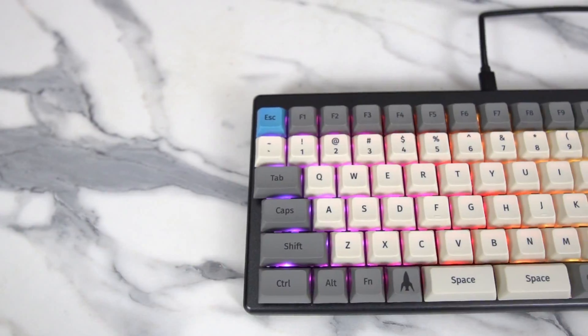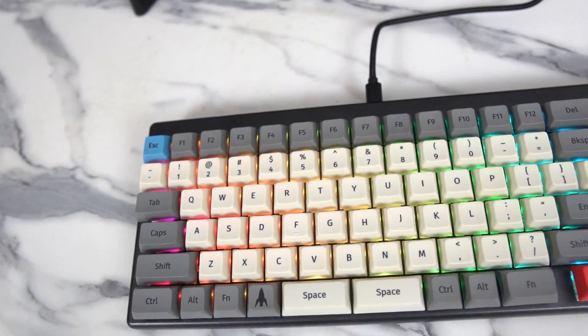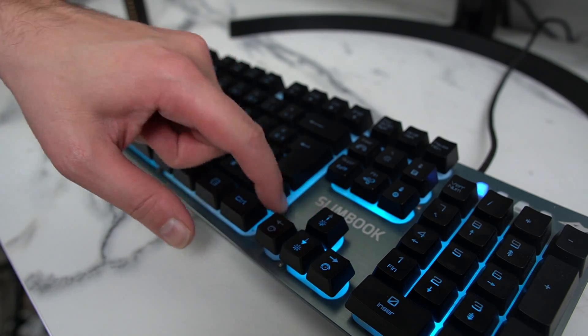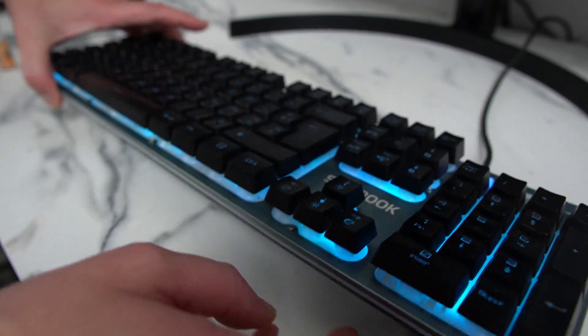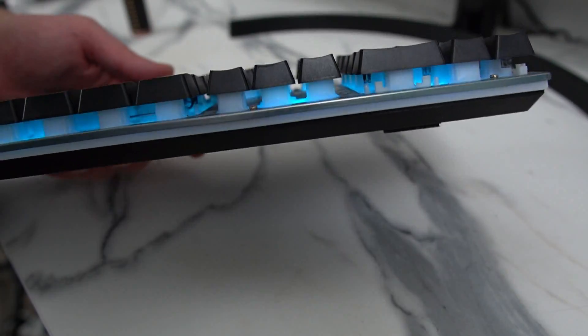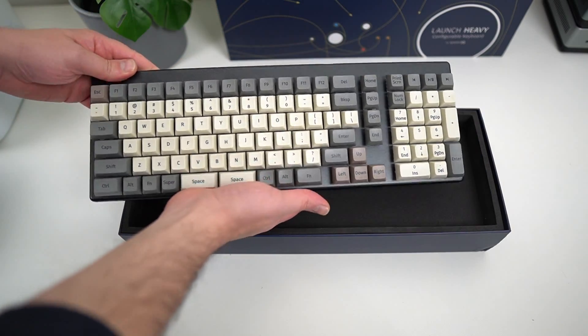System76 just sent me their Launch Heavy keyboard, which is a full, non-pad included, 10-key design. But they also sent me everything in the background — the Launch Light and the normal Launch keyboard. Right now I'm using a faux mechanical Slimbook RGB keyboard, which is decent enough, but definitely not something mechanical fans would love. So let's see how this heavy boy compares to its smaller siblings, and how much I like it.